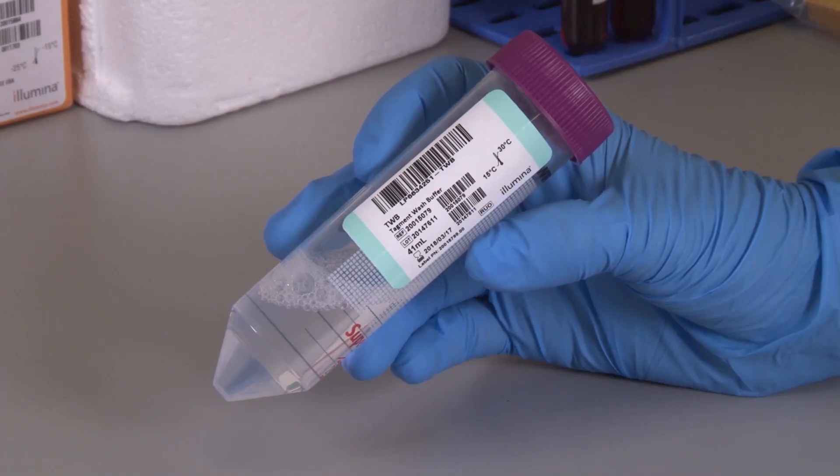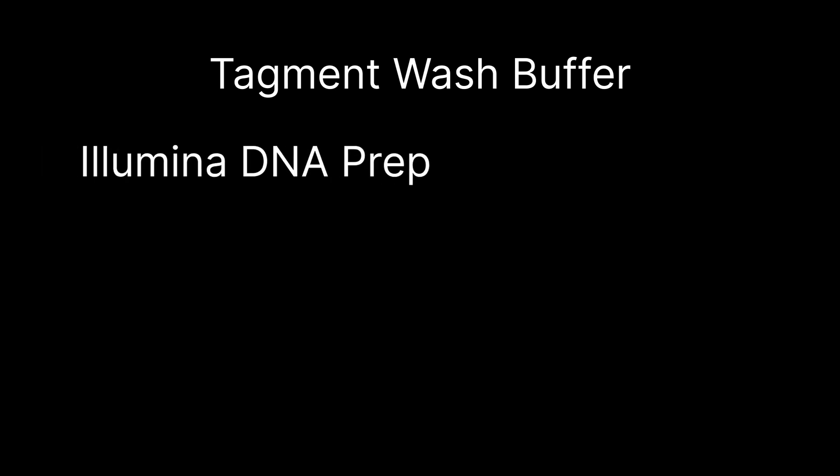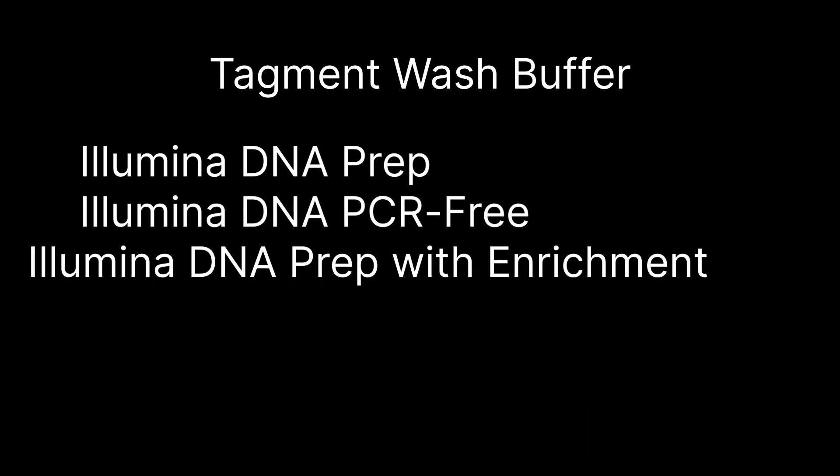TagMint WashBuffer is a reagent used in library prep kits. It is typically used in protocols such as Illumina DNA Prep, Illumina DNA PCR-free, and Illumina DNA Prep with Enrichment.